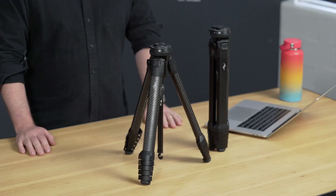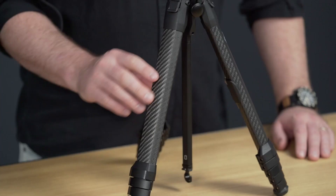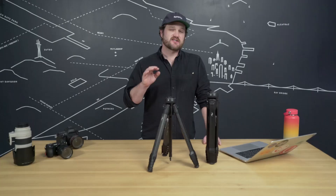The Travel Tripod is available in two flavors. We've got one with aluminum alloy legs and another with carbon fiber legs. You should expect total professional stability from either of these tripods. But the carbon fiber does deliver a little bit more stiffness and a little bit better vibration damping, so if that's what you're after, this might be the tripod for you.